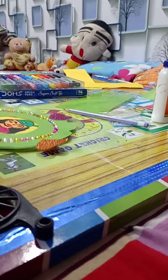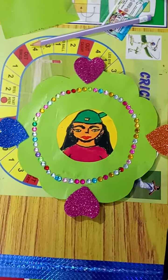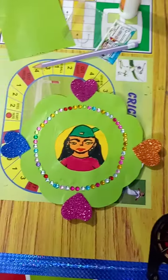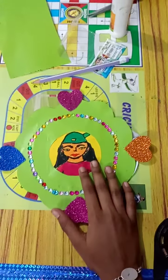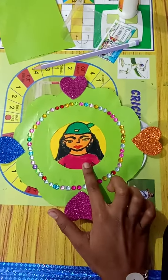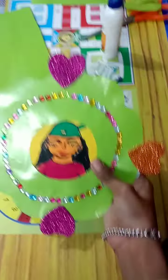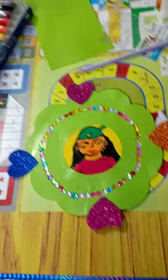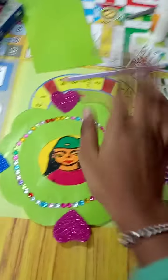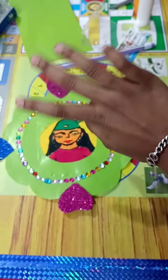Guys, like this you can make it at home. If you have a photo, put the photo and you can give it to anyone. This is the final project of the CD craft. Bye guys, bye bye! Love you all.